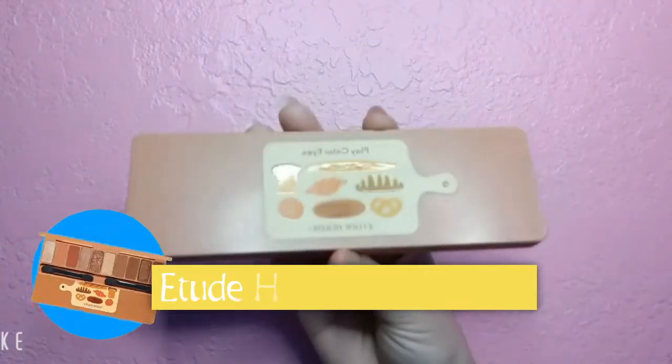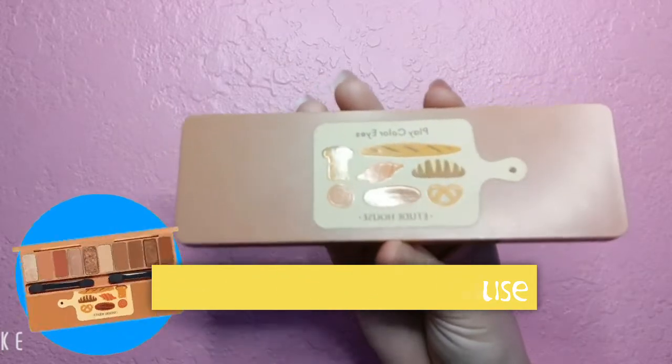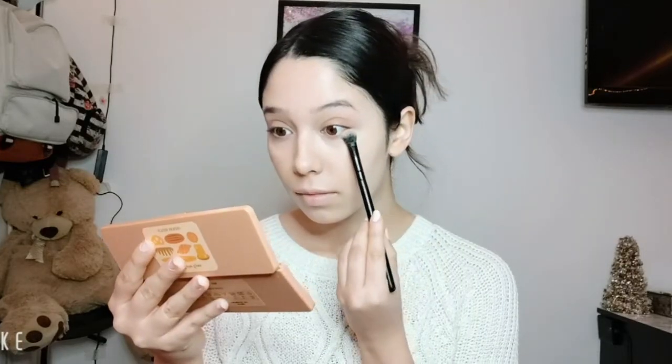Now it's time for eyeshadow. For this look I'm going to use the Etude House Bakehouse palette. Start with the color Beech Coconut and swipe it all over both eyelids. Then use whatever is left over on your bottom lash lines.